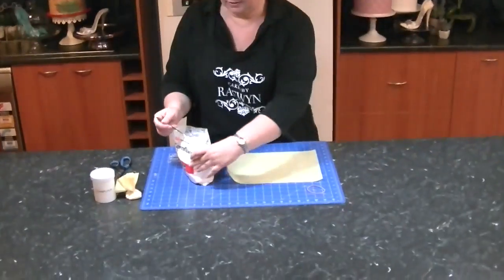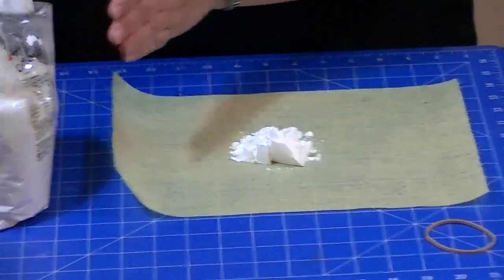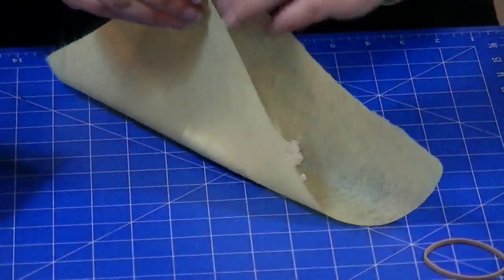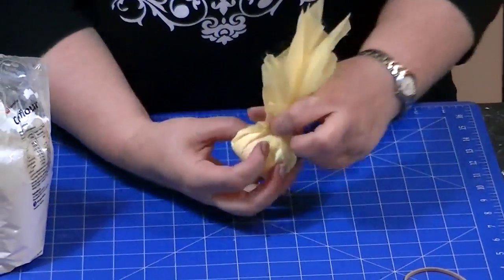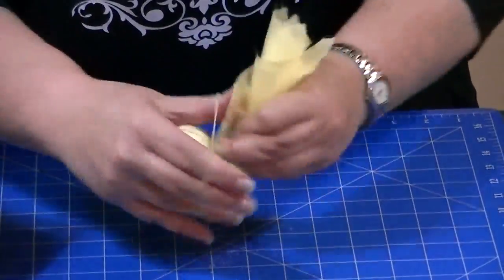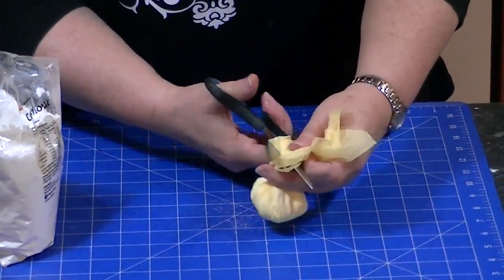Nice and easy — we just get a spoon of our cornflour in the centre of our cloth. You can make it as big or small as you want depending on what you need it for. Bring the corners up, just grab it like that — highly technical. Rubber band. And I like to just cut mine because that's a little messy.